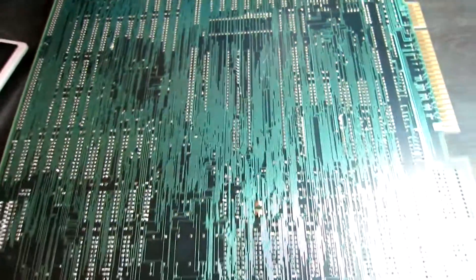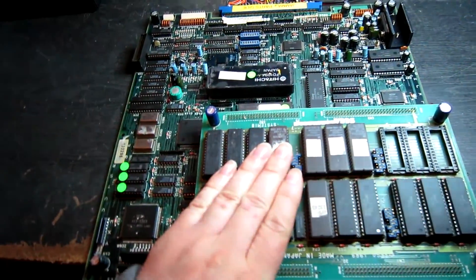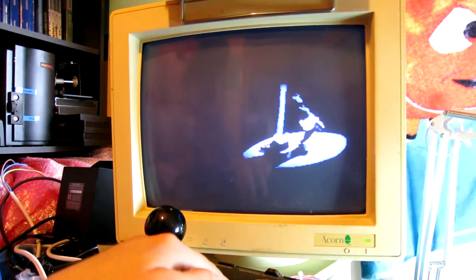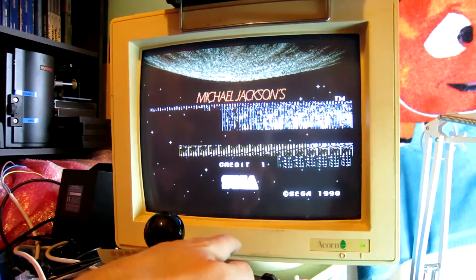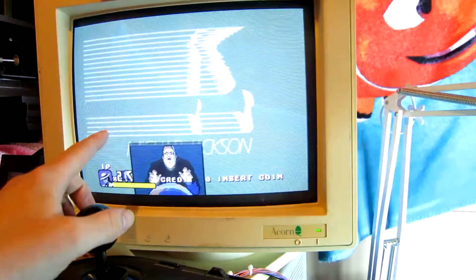So I'm just going to do those jobs before I power it up. Here's the board powered up - I'm just getting some noise on the screen, so we've got a salty board to deal with. I've put the ROM board onto a known working motherboard so that we can see if the ROM board is working okay.